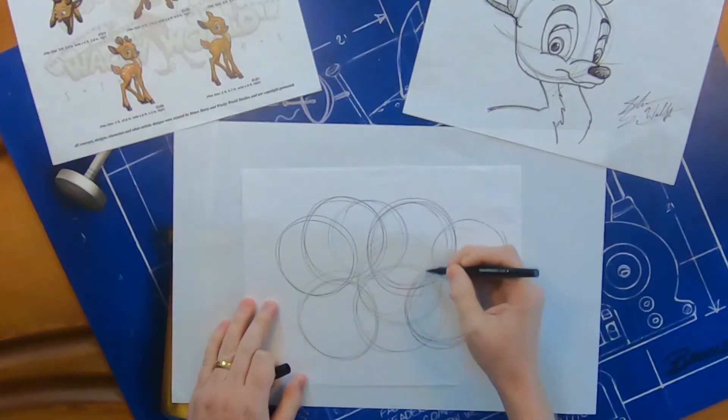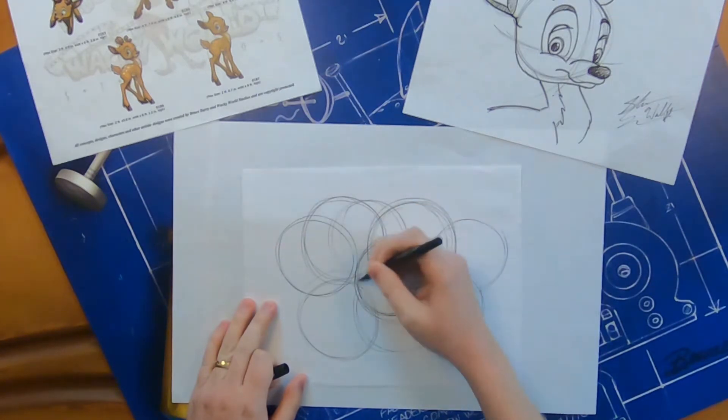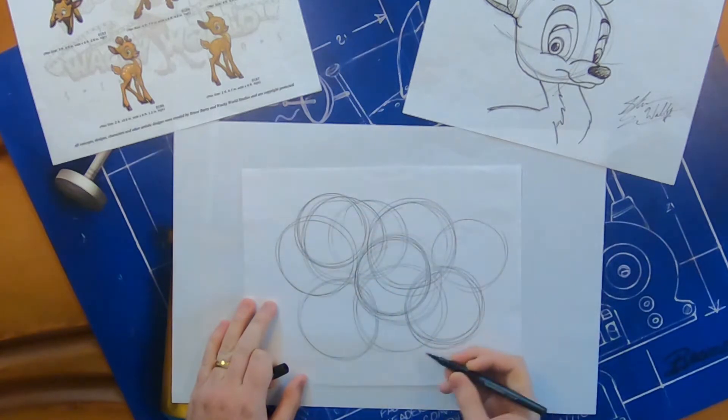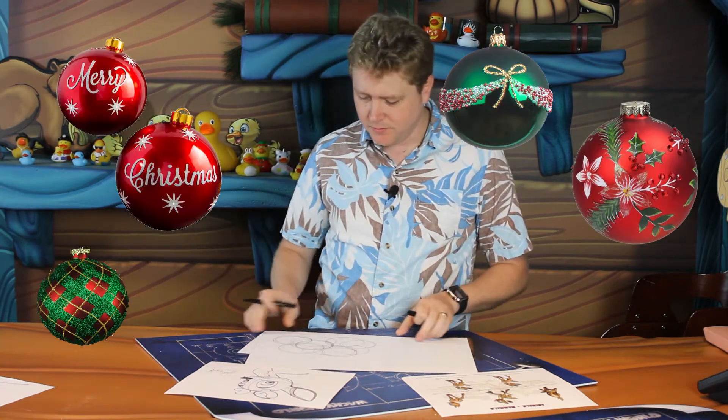Once you're nice and loose, go ahead and start by practicing a few circles. I've already started a couple circles, but we'll go ahead and add to my circle drawing. Just go round and round a few times, almost like Christmas ornaments on a tree, like little snow globes.